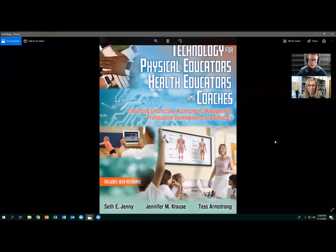I'm Jennifer Kraus, an associate professor at the University of Northern Colorado, and I'm here today with Dr. Seth Jenney. Seth teaches at Slip Rock University and has created several technology-related courses for physical educators and sport management students. He and Jen recently co-authored a book, 'Technology for Physical Educators, Health Educators, and Coaches,' due out April 1st, 2020. Today we're going to specifically talk about the use of portable wireless speakers.